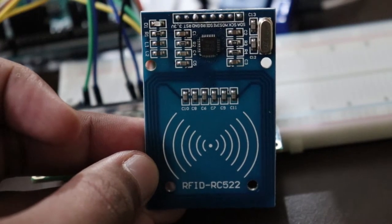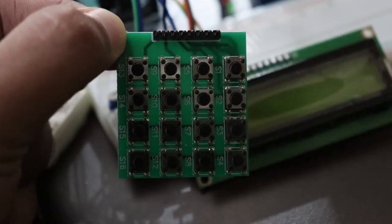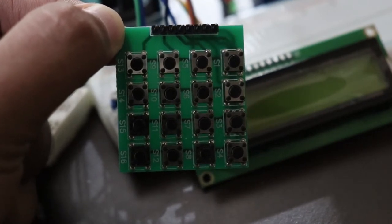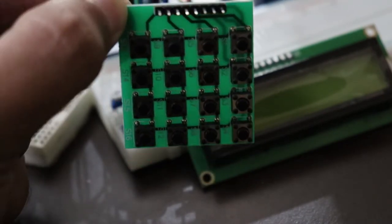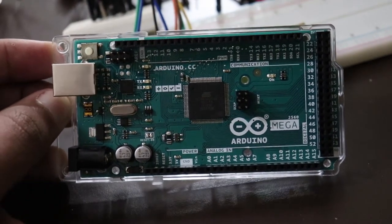The components used in this project are: an RFID tag scanner with RFID tags, a 16x2 LCD display, and a 4x4 keypad — though we suggest using a 4x3 keypad since it has keys 1 to 9 and is a bit less complicated. You also need an Arduino Mega, breadboards, and jumper cables.